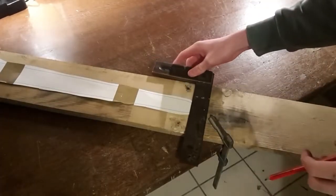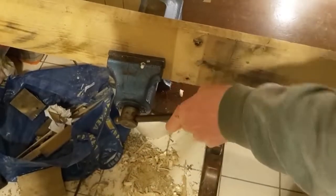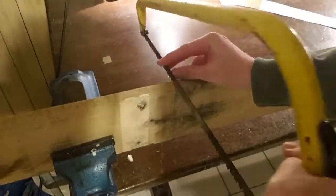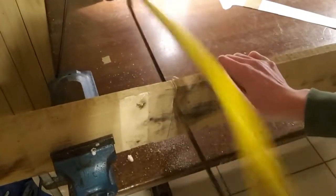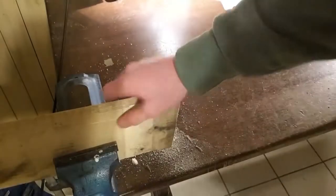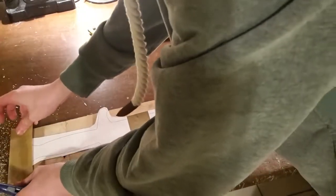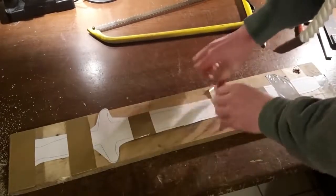Then mark the length of your sword and cut off the needed piece using a saw. To secure the template onto the wood I use tape, through which I can see the lines fairly well.